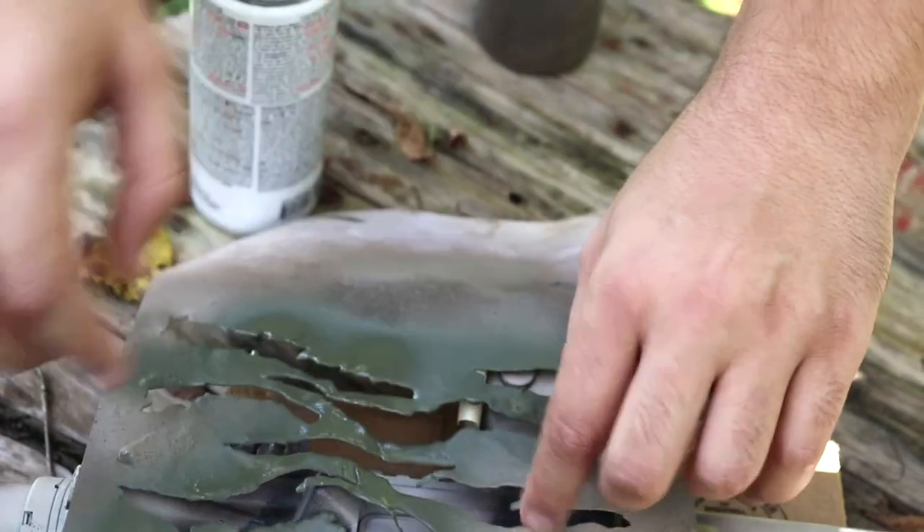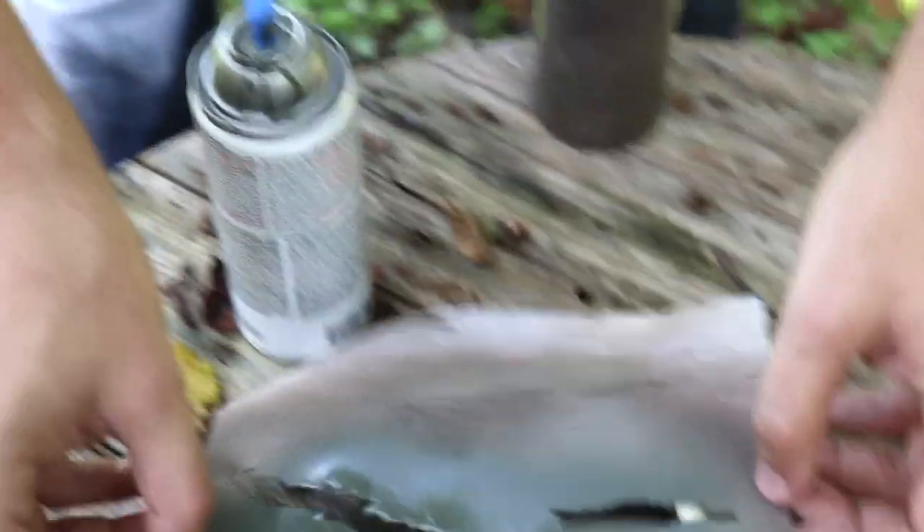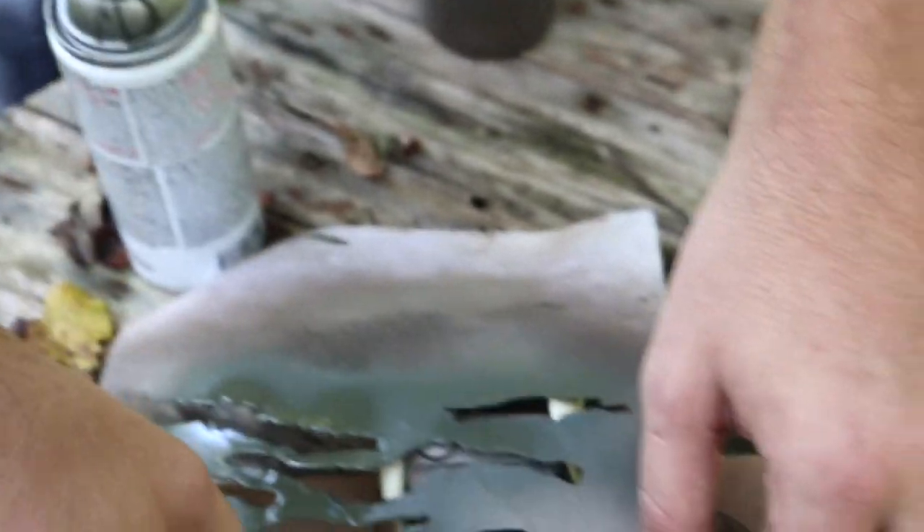The trouble with these stencils, especially if you've been painting on them, is they get kind of crusty. You can see why a lot of people don't like that forward assist — when you're painting, it gets in the way.